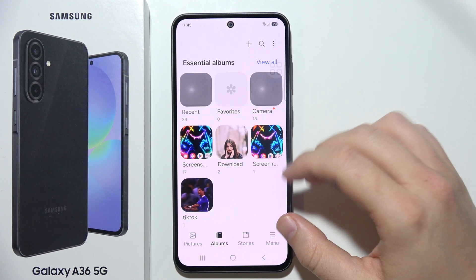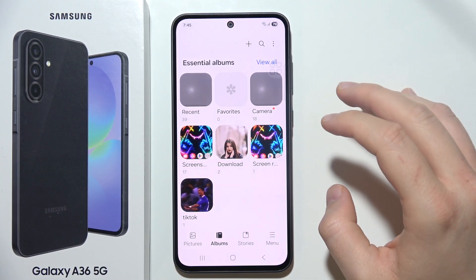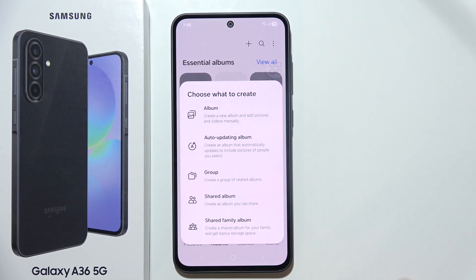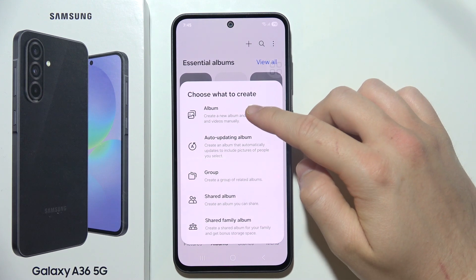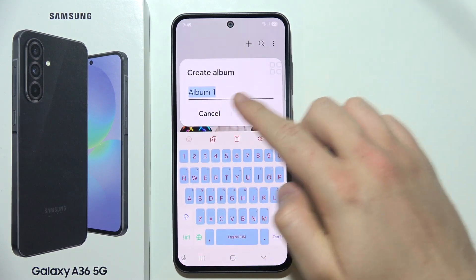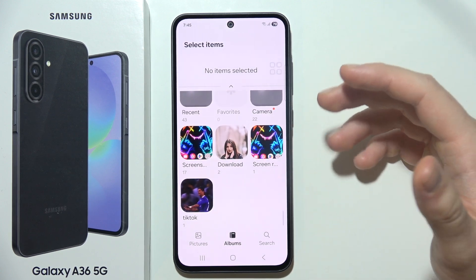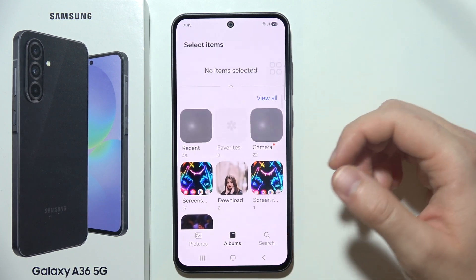So let's say that you want to hide some specific photos. You will have to first click on the plus and simply Create Album. Now we can set a name for this album and click Create.